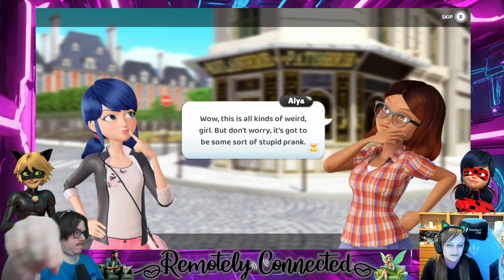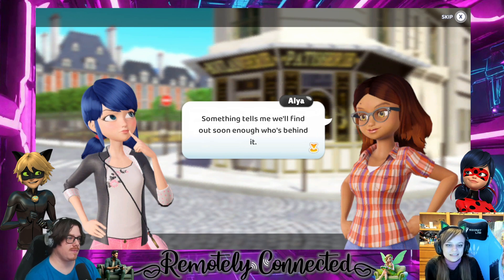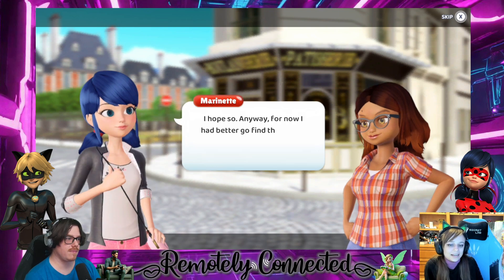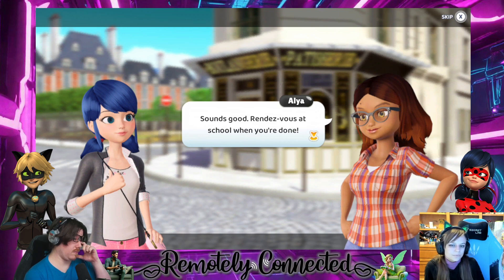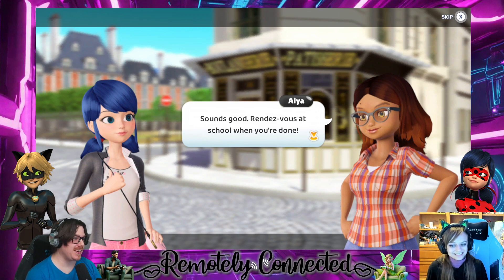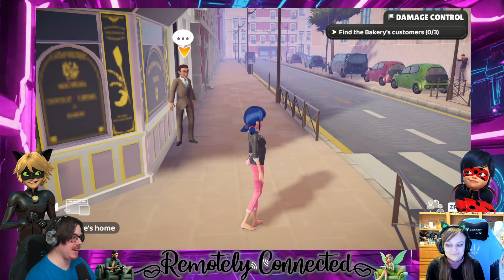'Don't worry, it's going to be some sort of stupid prank. Something tells me we'll find out soon enough who's behind it.' 'I hope so. Anyway, for now I had better go find the people who were involved in this and apologize to them.' 'Sounds good. Rendezvous at school when you're done.' Rendezvous — that's how you spell rendezvous, yeah it's French. I would have majorly misspelled that. Okay, it's now going to be rendezvous.